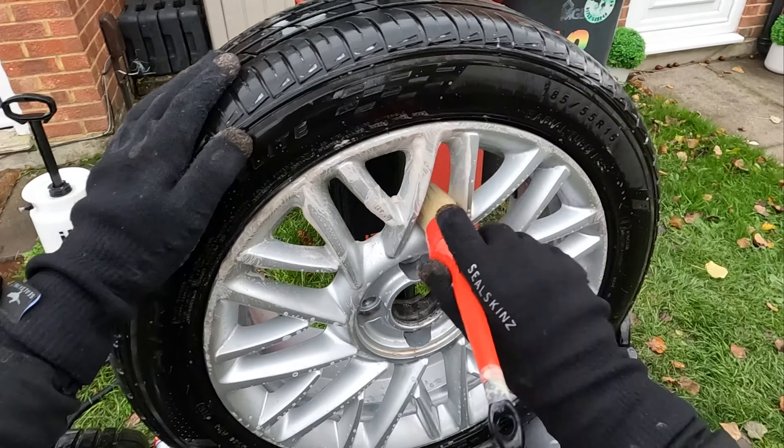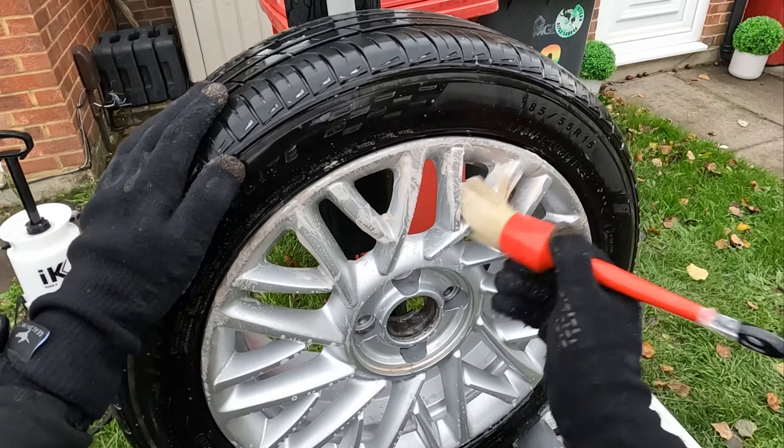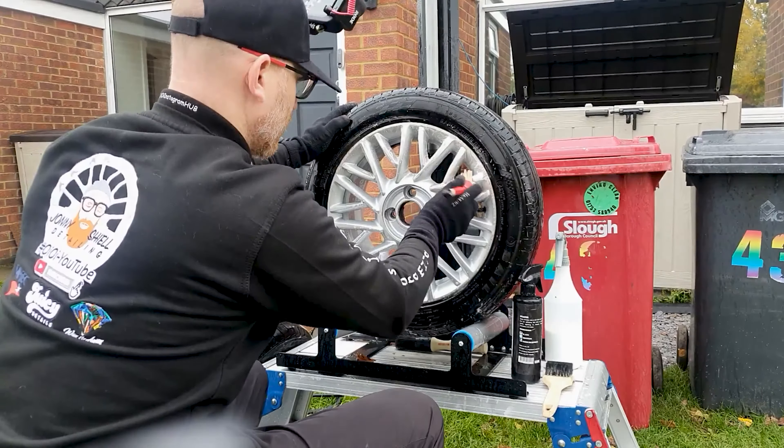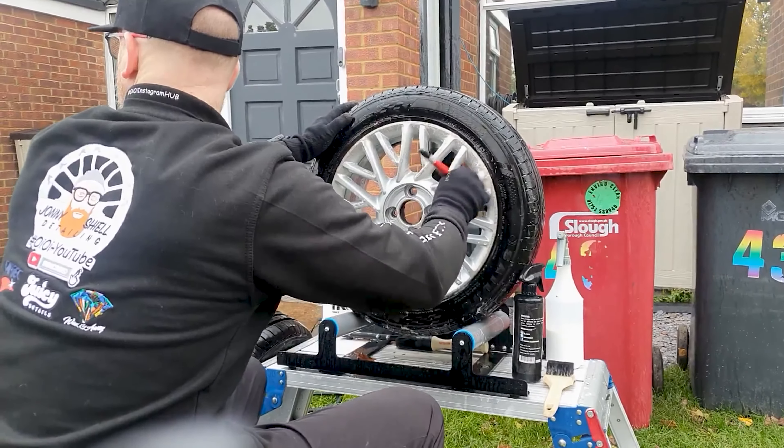The fallout remover of choice is by Wax It Away — it's called Purple Venom. That is also available to buy on the Johnny Shield Detailing Facebook Shop.